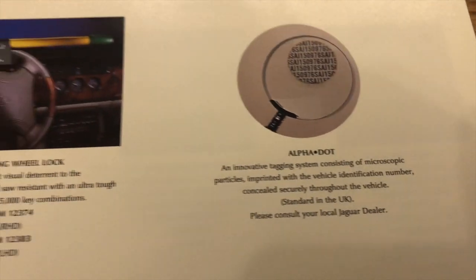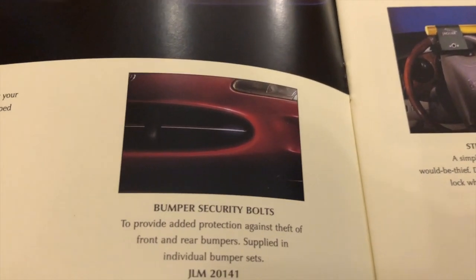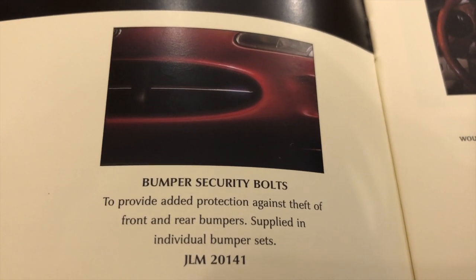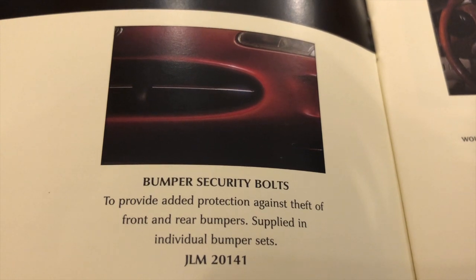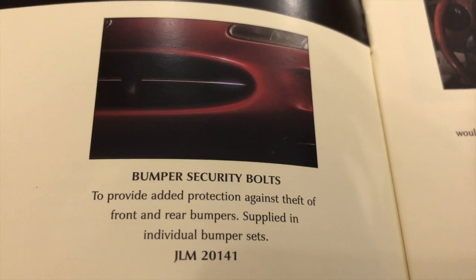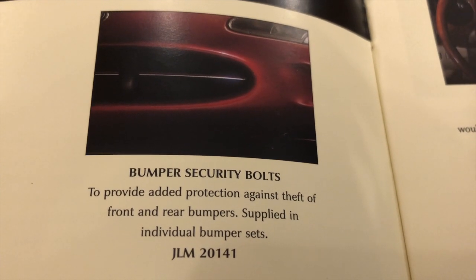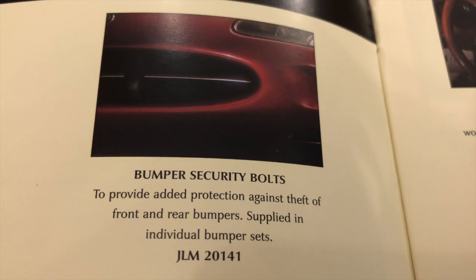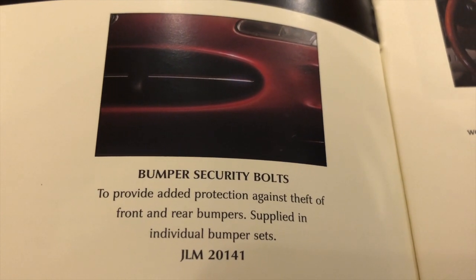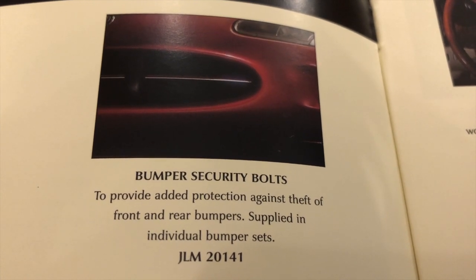Are we learning that around about 1997 to 1999 the UK was a hotbed of car crime? Well, this blows my mind — I have no idea, because the picture doesn't help: bumper security bolts, to provide added protection against the theft of your front and rear bumpers, supplied in individual bumper sets. What are they? Protect against theft of your front and rear bumper — what the hell? Yes, this was one of the earlier cars to have a fully integrated plastic bumper. It was cool, it was cute — but unless you've got another XK8, what are you going to do with it? I really don't understand. If anybody's got any intel on this — what the hell.